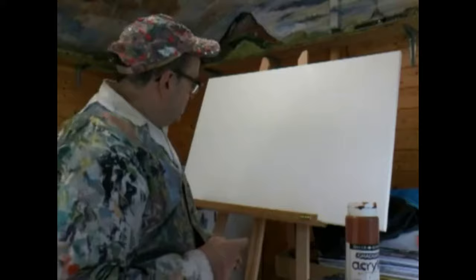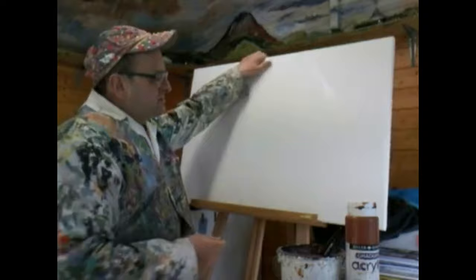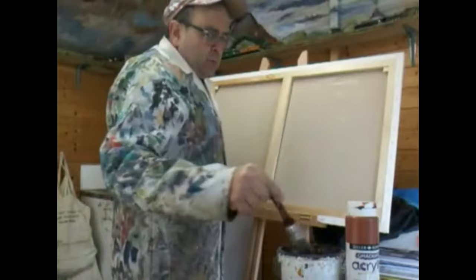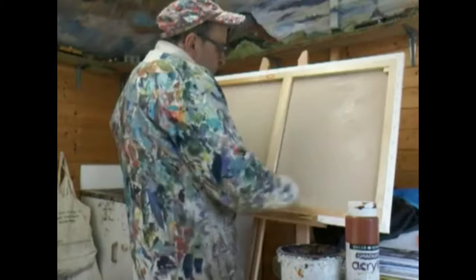Putting on an underpainting. It's acrylic paint, so it's got a bit of flex and bounce to it, so the first thing I'm going to do is paint water on the other side. I'm wetting it because when this dries, it will dry taut and it will be less elastic.